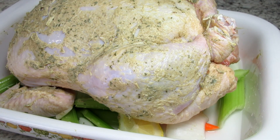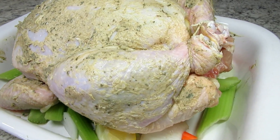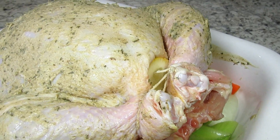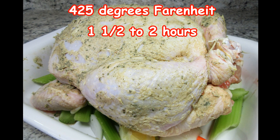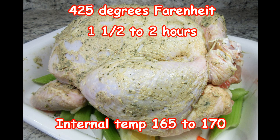I'm adding about a half a cup of water to the bottom of the pan. The veggies and the chicken will produce some juices, and I'll check on the chicken throughout cooking and add more water if needed. You'll need about two cups of juices for the gravy. The chicken is going into the preheated 425-degree Fahrenheit oven for one and a half to two hours. If you find the skin is getting browner than you like, you can tent the top with foil to prevent burning.